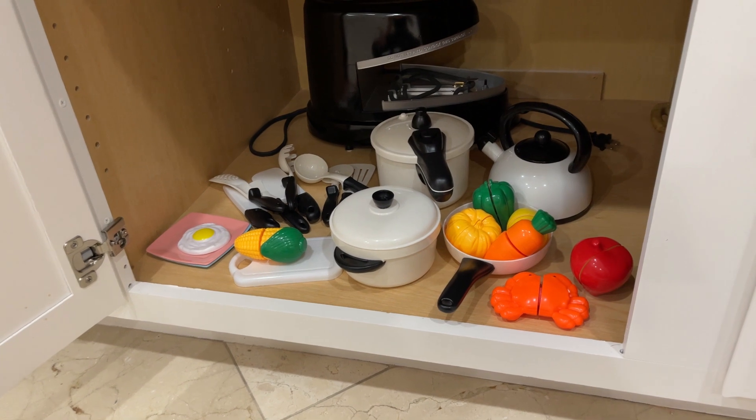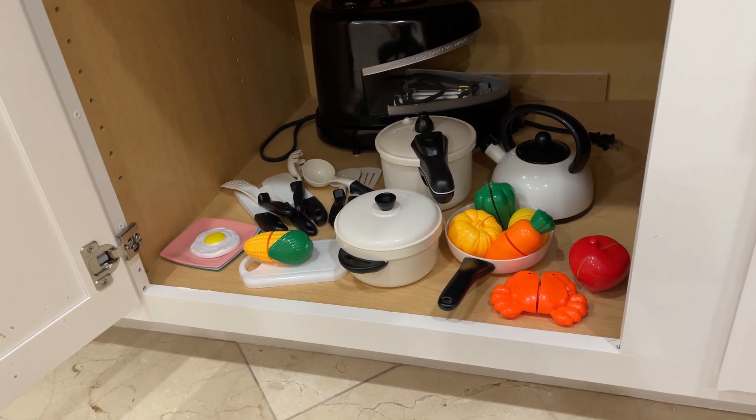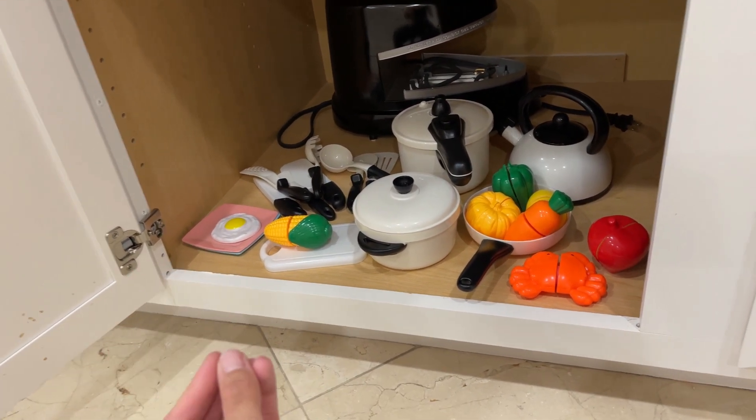I was tired of having her playing with my pots and pans, so I researched and found these ones, which she loves.